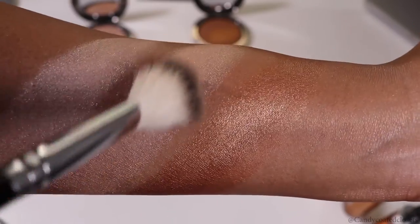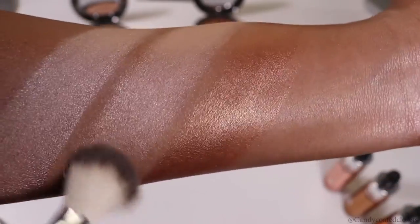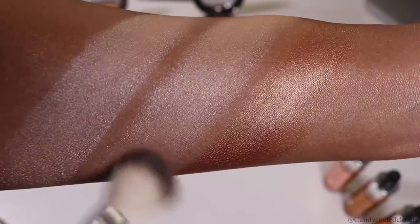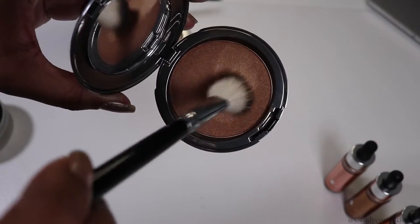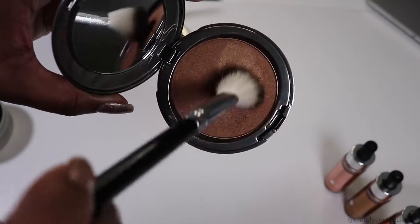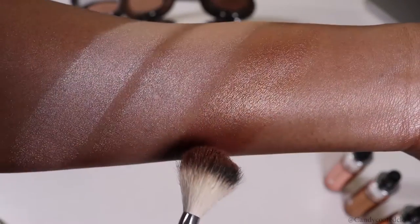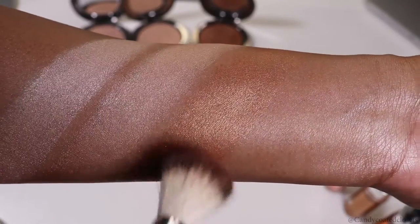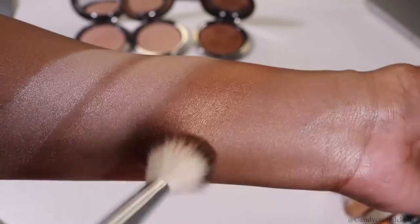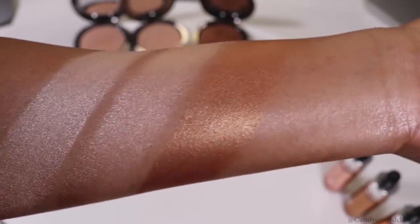I'm applying these with the Anastasia Beverly Hills highlighting brush, and I'm really doing this so you can see how pigmented they are and how they show up on my skin tone. I really liked how these powders performed on their own, especially with the drops — they're very pigmented and very soft. My favorite color has to be candlelight, because it doesn't pull orange on my skin tone and is a true bronze on me.